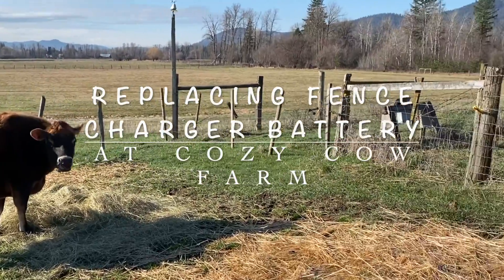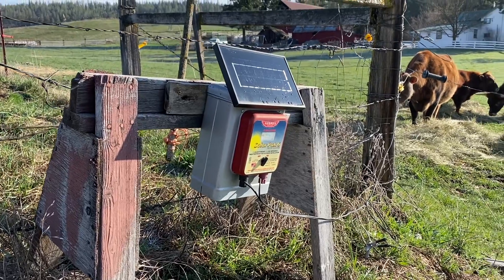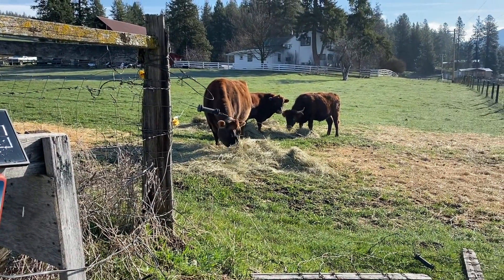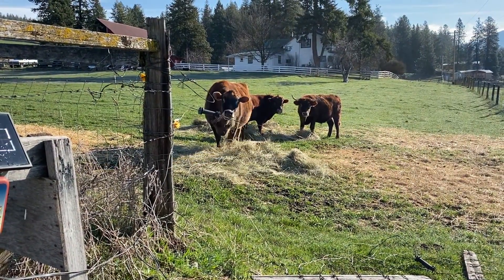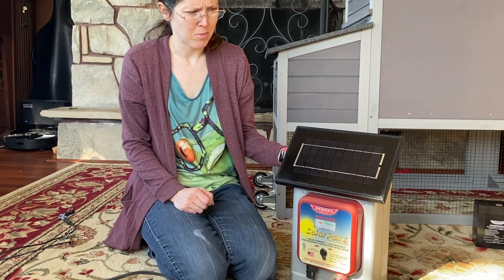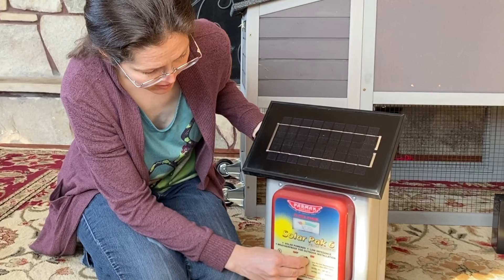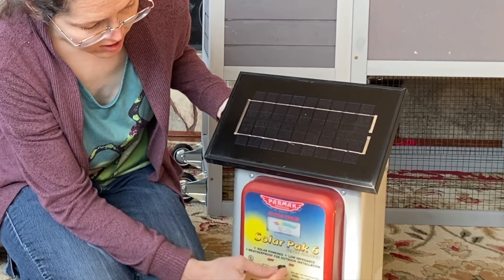Our solar-powered electric fence charger stopped working in the last couple weeks, and I was surprised to find out that it is easier to replace its battery than it is to replace a tractor battery. We've had this fence charger for a couple years now and it's worked really well. A couple weeks ago it started working kind of funny — it was sometimes on, sometimes off. Even if it's been charging for a while, once it's inside or if it's dark, it really doesn't do more than just tick a tiny bit.